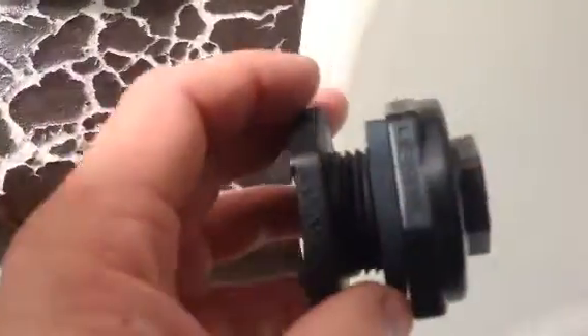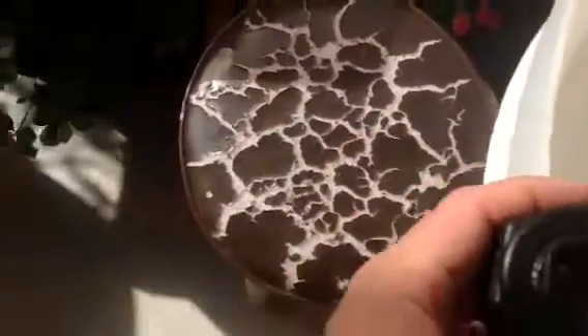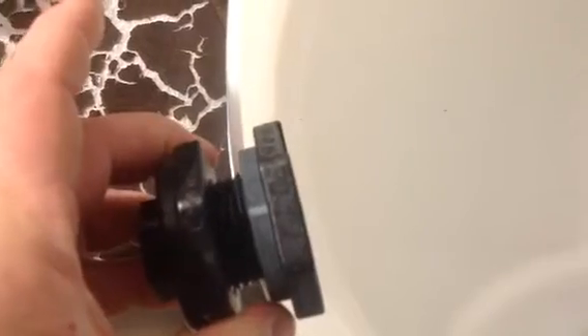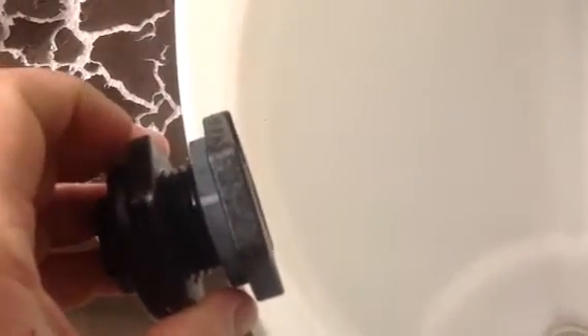This goes through the side of your barrel. You drill a hole in the side of your barrel that would fit this threaded portion through it, and then you would put the rubber washer on the inside, and then screw down this outside jam nut against the barrel.